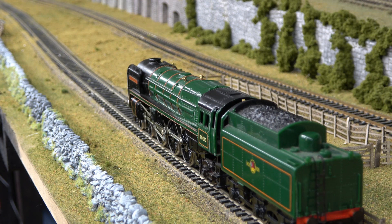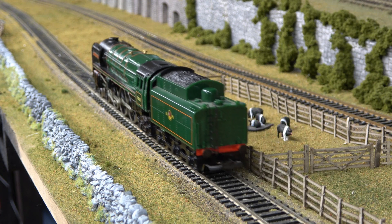And here we have Oliver Cromwell. We'll see how she runs.